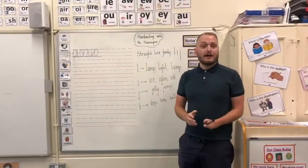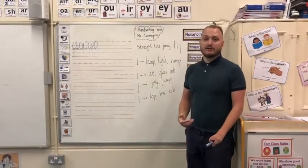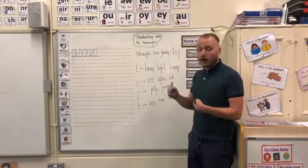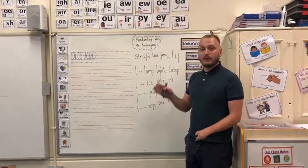Today we are looking at the straight line family. In the straight line family, we have lots of different letters, and we have tall, tail, and short letters in that straight line family. To start off with, we are going to start with a sequence of short, tall, and tail lines.